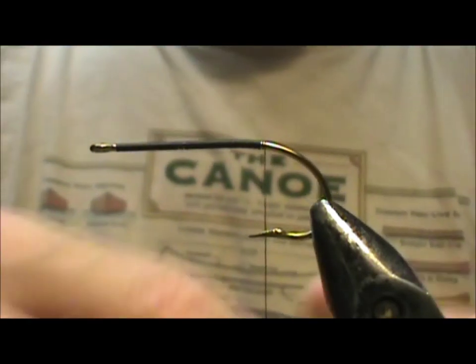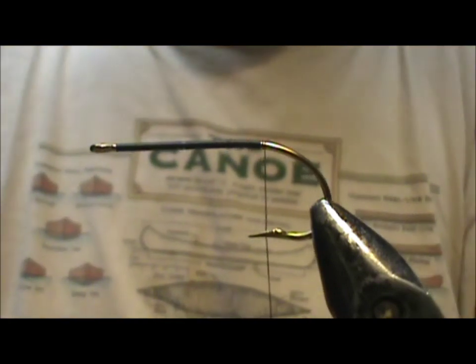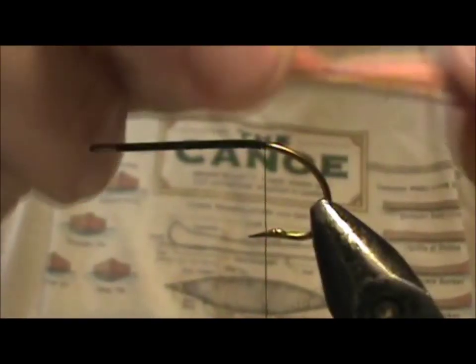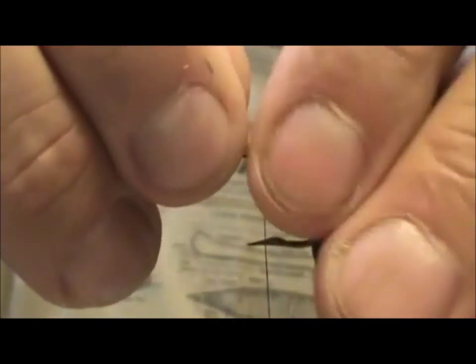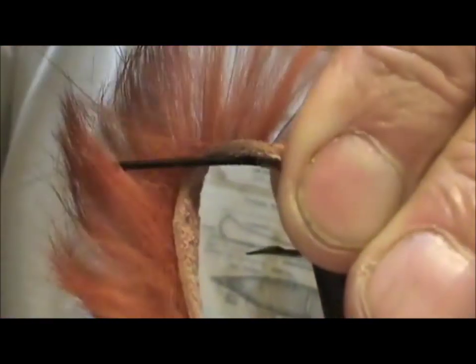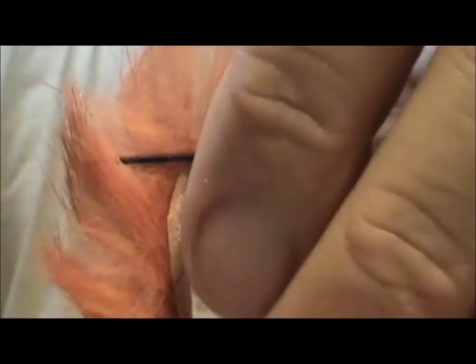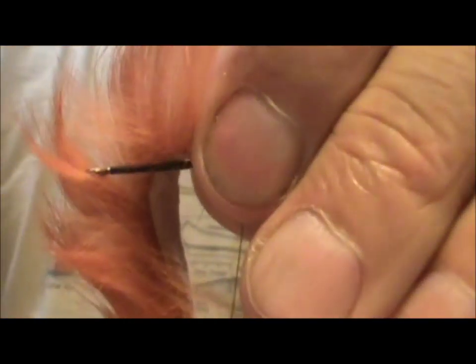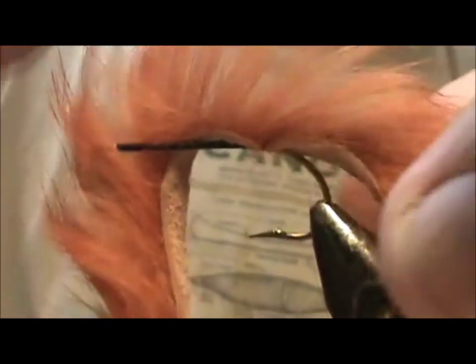I'm going to use a rusty Zonker strip. I live in a region where there's a lot of mines and mine water going in, so there's a lot of iron in the water, and this rust color is good — it's very close to the color of iron. When the water comes out of the mines it turns everything this orange color. I caught smallmouths, cut them open, and there were two rusty crayfish in their bellies, pretty close to this color.